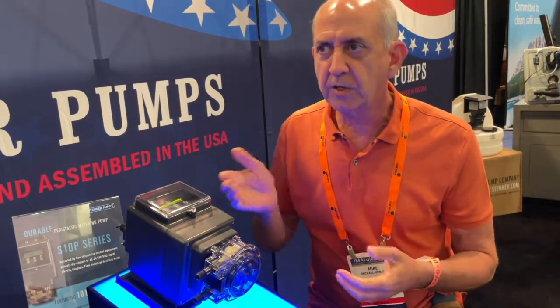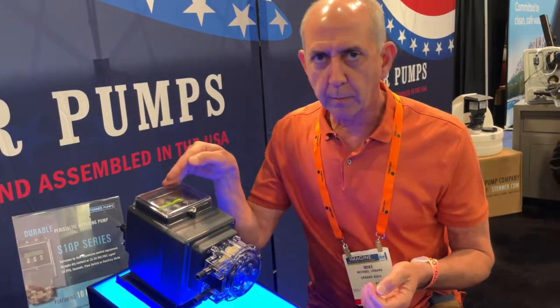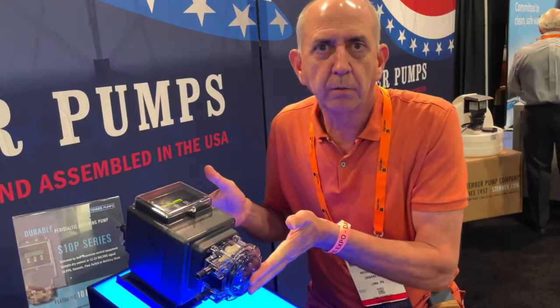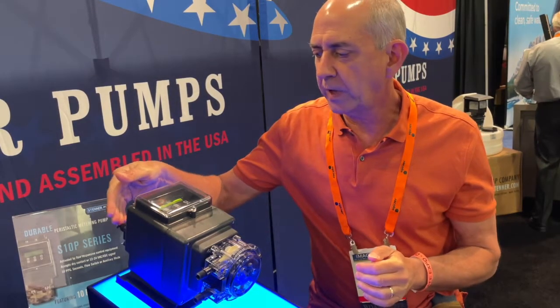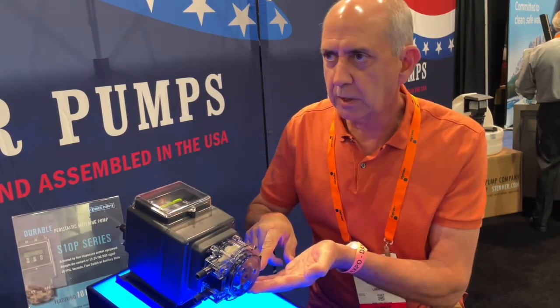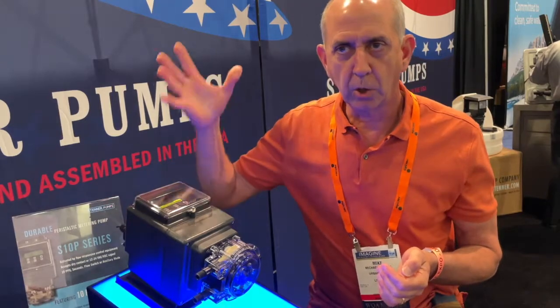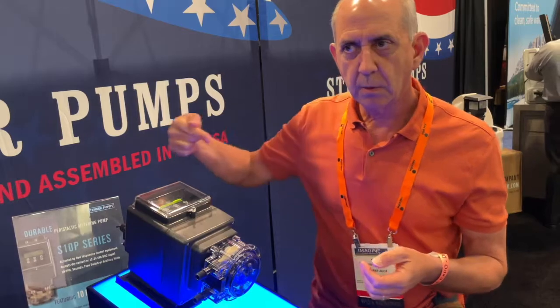We also have a tube timer. If you want a time and an alarm, you can input how long you want the tube to run. Then you have a tube odometer — how long the pump has been running in total. Another feature: when the leak detector goes off, you can actually export an alarm signal remotely, which is very nice. And you can daisy chain pumps together.